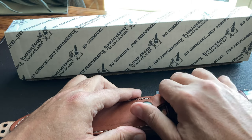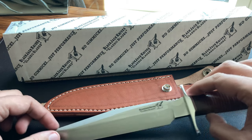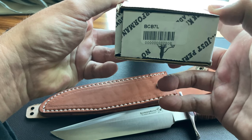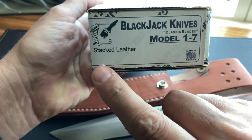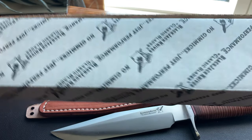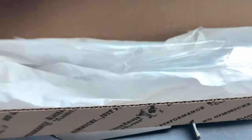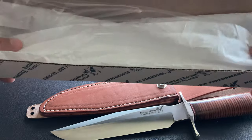For the collectors, I want to show the box because it's pretty special. It reads: 'No gimmicks, just performance — BlackJack Knives, Classic Blades.' Model number BCB7L. Other side reads: 'BlackJack Knives Classic Blades, Model 17, Stacked Leather — Made in America.' It's a great box. You can put the knife back in there after viewing it and store it safely. The sheath was wrapped in plastic and the knife was wrapped in paper — just a heads up for the true collector.